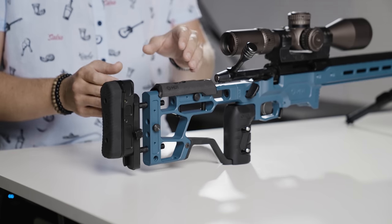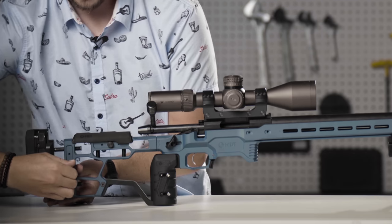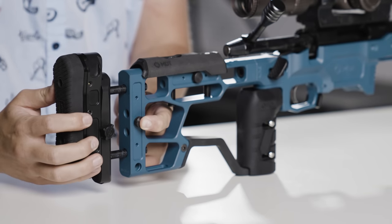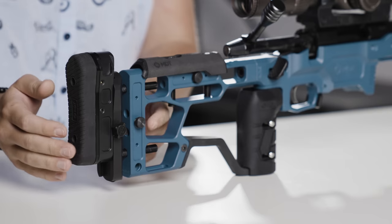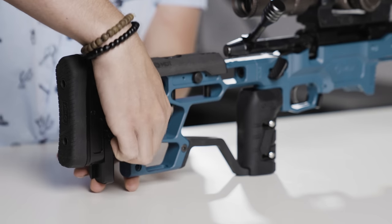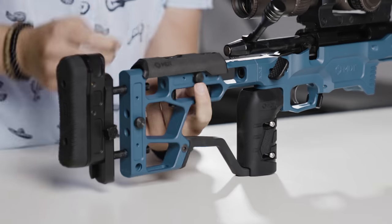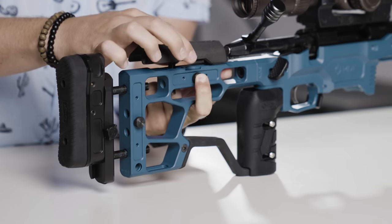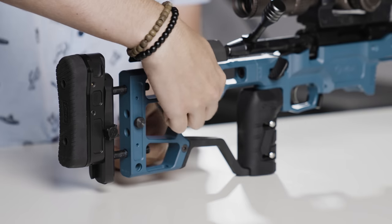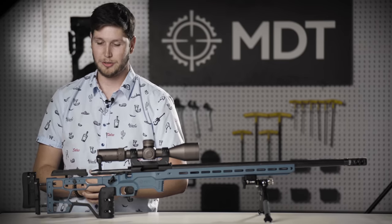If you want to adjust any features for your length of pull or cheek riser height on the buttstock, we've got these tool-less knobs on the front — you just loosen them, press down, and adjust in and out. Making adjustments is fairly easy and tool-less: set the butt pad or length of pull wherever you want it, then lock it down with the knob on the front. Same with your cheek riser height — loosen the knob, push down on the knob itself, make your adjustments, release it, it snaps back into place, it's all spring loaded. You can also quickly remove it if necessary, then lock it back down by tightening the knob.